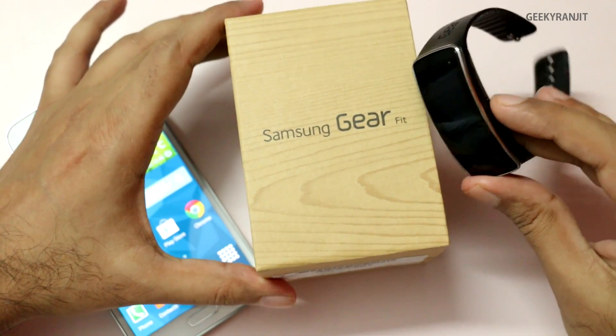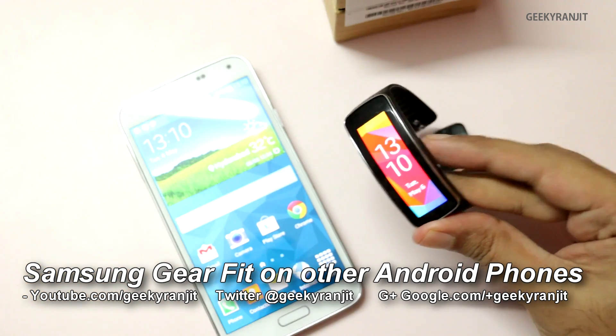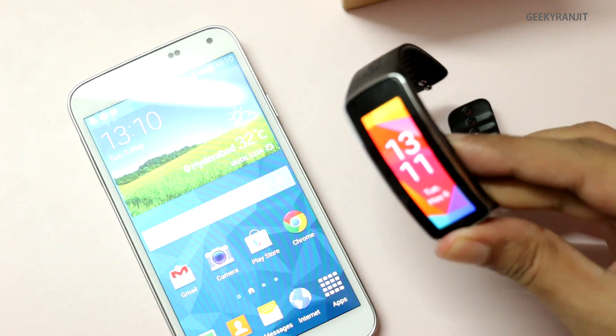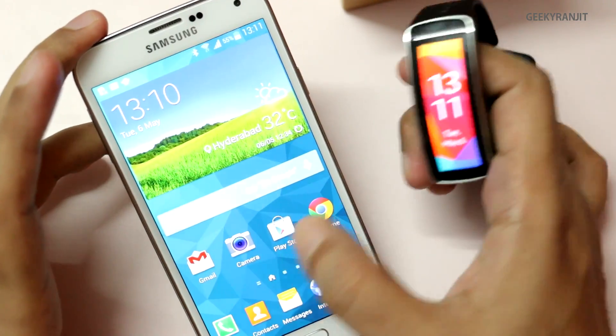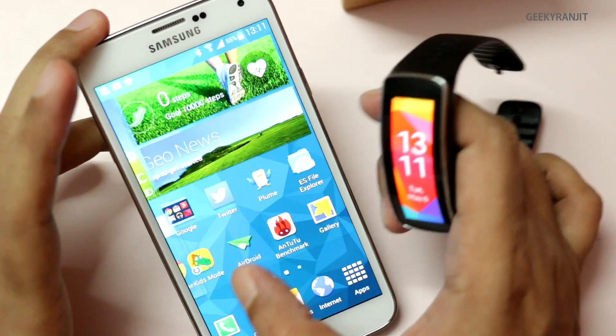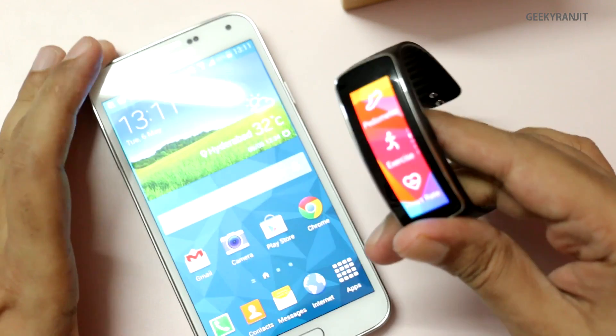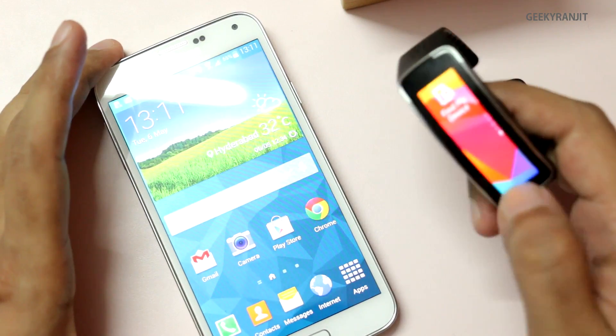Hi there, this is Ranjit and I have this Samsung Gear Fit with me, which is kind of a smartwatch come tracker. The thing is that officially it works only with Samsung Galaxy devices, for example the Galaxy S5, all variants of S4, S3 and the Note series.